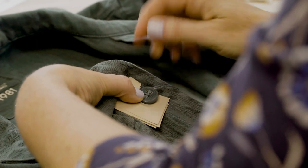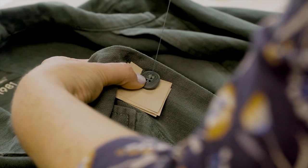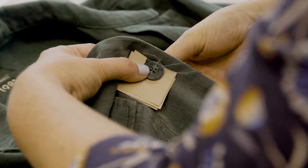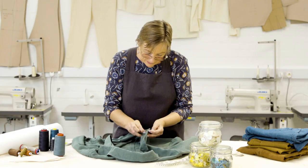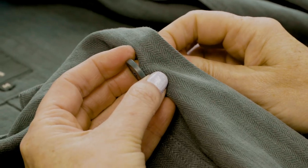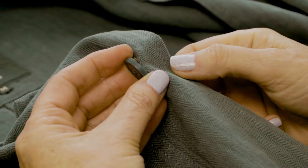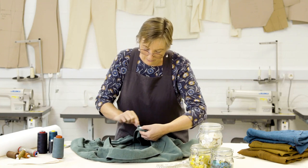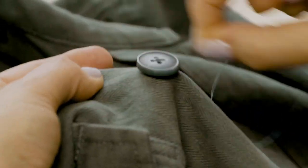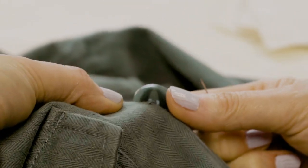Carry on doing that until your thicknesses look the same as the previous buttons — the buttons are already sewn on here. So now I just need to create the thread shank. To do that I take my thread which is currently at the back and bring it through so that the needle comes through in between the front of the garment and the back of the button. Twist this thread round and round the button and it just creates a little shank there to lift the button up and support it.